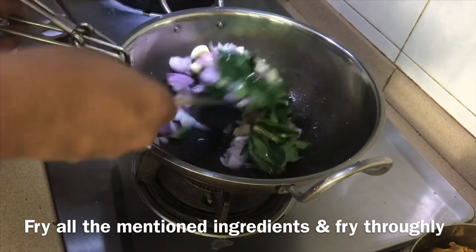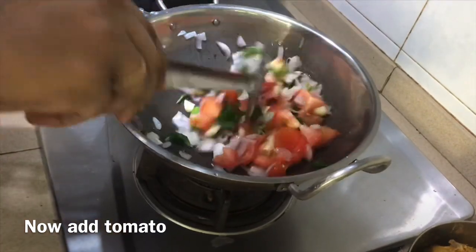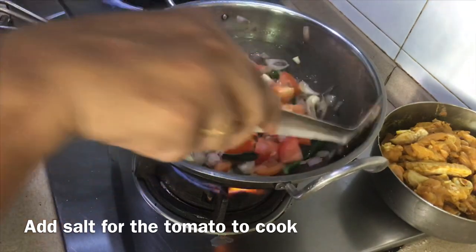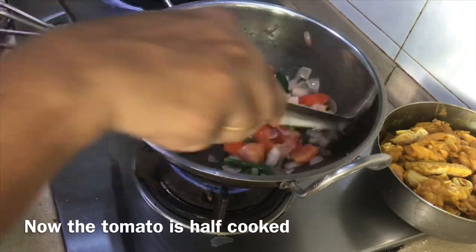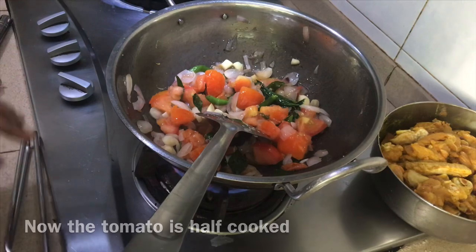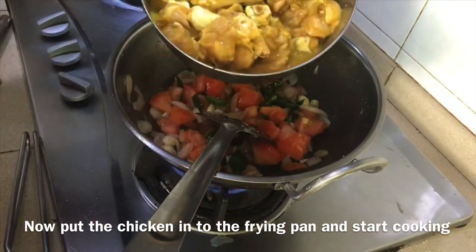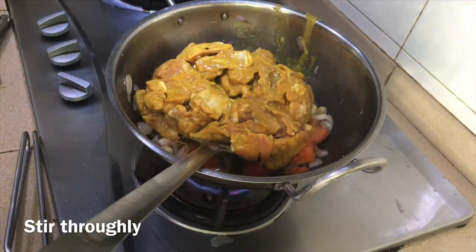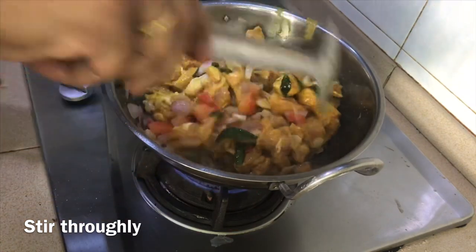Once I serve it, I use this to make it a little more. When I let it out, I use this to make it nice. If you look at it, you will be able to cook the chicken for about half an hour.